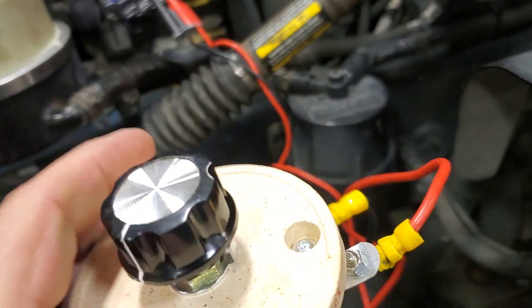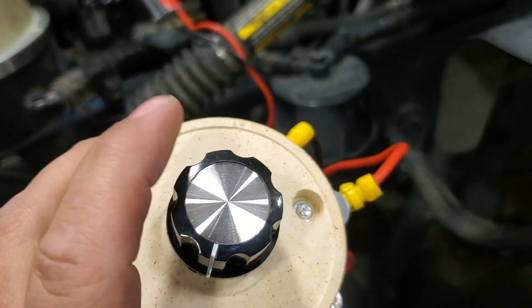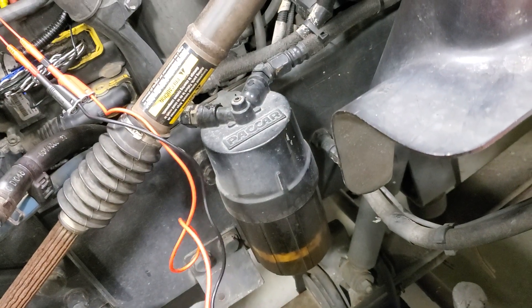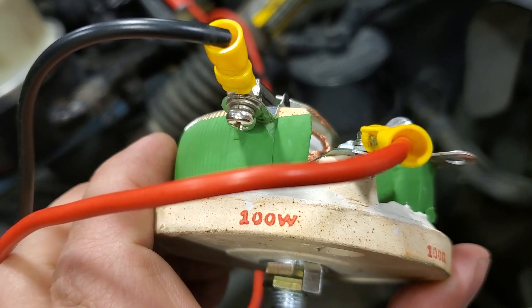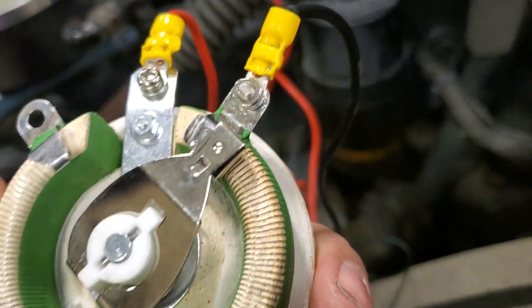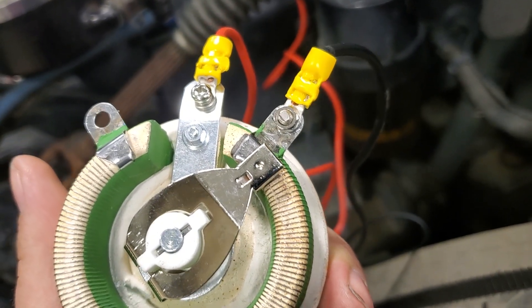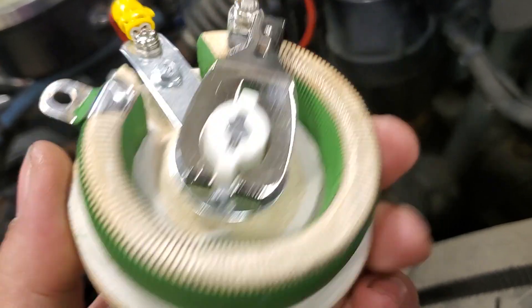All this is, it's just a rheostat, and it's adjustable so you can dial it into the resistance that you need. This one is a 100-watt rheostat, and it goes from zero ohms to I believe around 300 ohms.